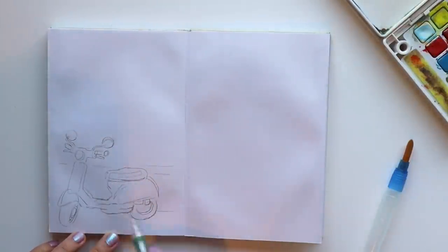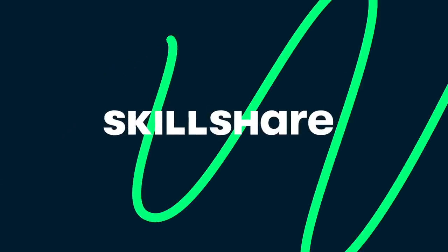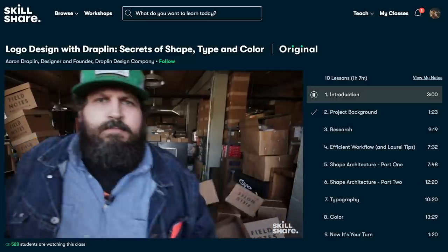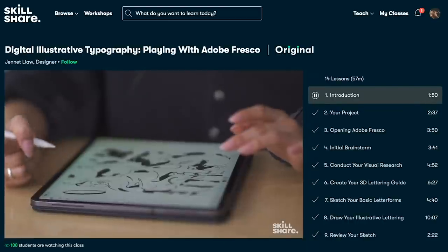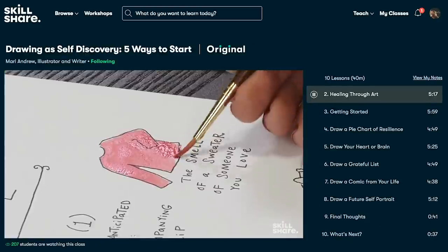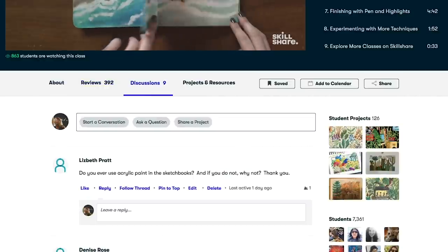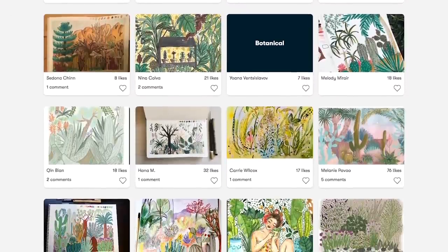Before I proceed any further into this hellhole of things I absolutely despise drawing, I'd like to thank Skillshare for sponsoring this video. Skillshare is an online learning community with thousands of inspiring classes for creators or people who just want to discover a new hobby. You can explore new skills, deepen existing passions, or just get lost in creativity. I personally suck at watercolors, and if you're an illustrator who wants to get better at watercoloring, at the end of this video I'll introduce a class to help you improve your painting skills.